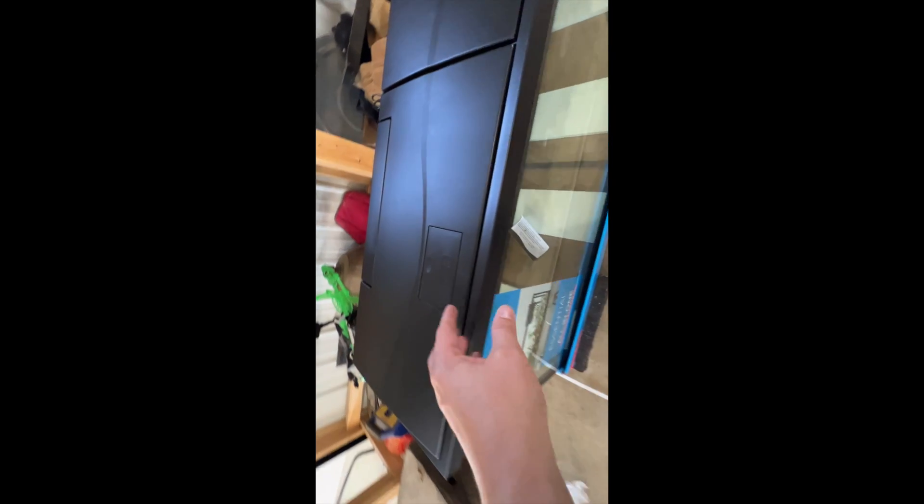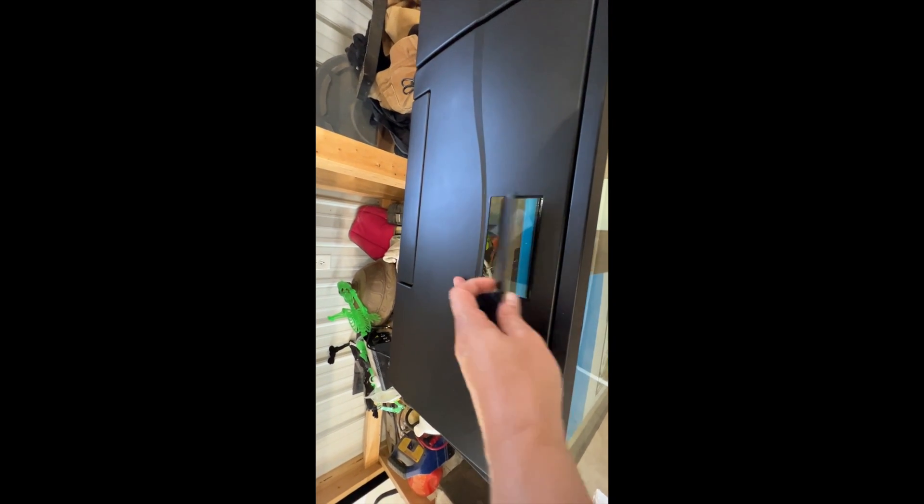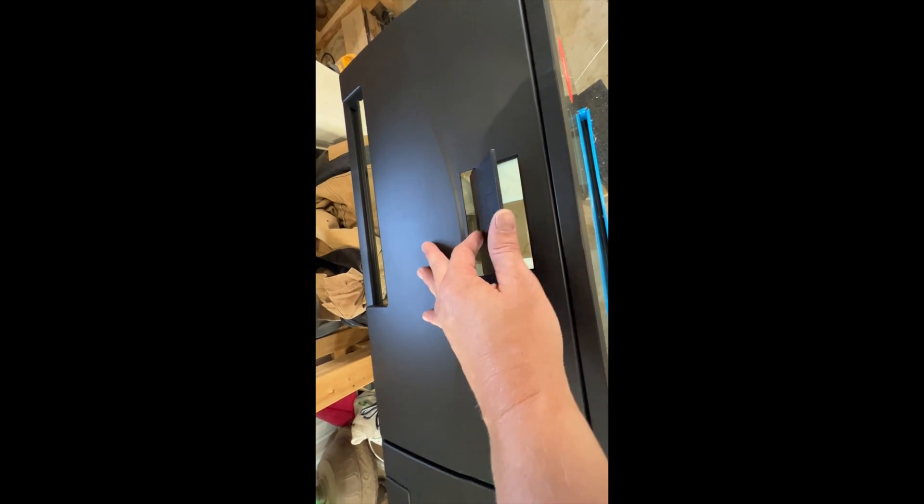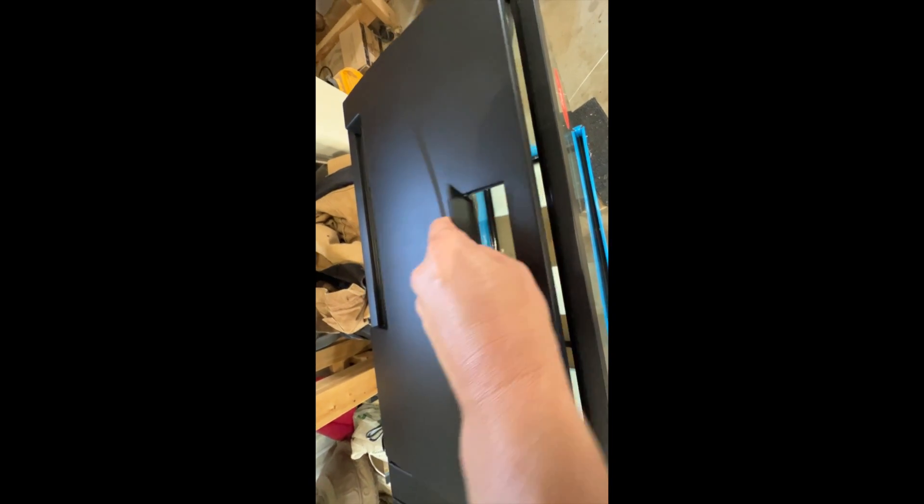Just started unboxing this 55 gallon aquarium kit. Got the lid out — they have an extra breakaway along with the filter breakaway, and two feeding spots. They have lights underneath with LED strips and two cords. Not the most sturdy lids, but they should do a good job making sure water doesn't evaporate.